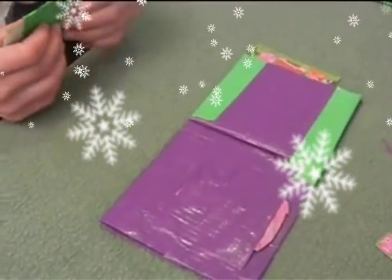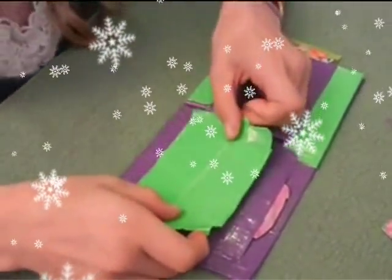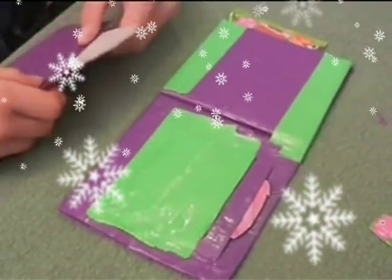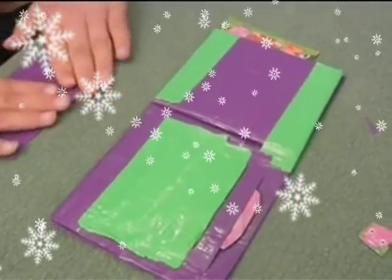I chose green so it wouldn't be exactly the same. But all you have to do is put it just a little bit lower. And then on the last one you put it all the way on the bottom, like this.